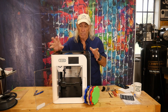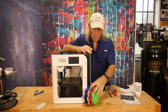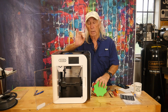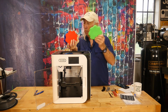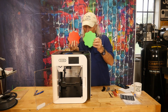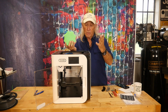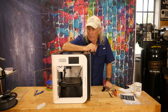I brought some product out that we make for clients just to show the difference. Originally, we made these on Ender and Creality bed-slinger machines, and each piece would take eight hours to achieve the quality and look the client wanted. This machine came in last week, and these were all made just yesterday — one of these now comes out in one hour and eighteen minutes, completely finished, same quality as the old eight-hour prints.